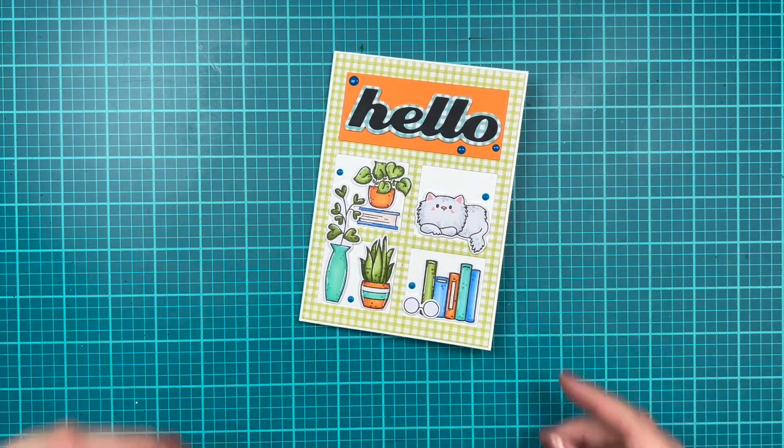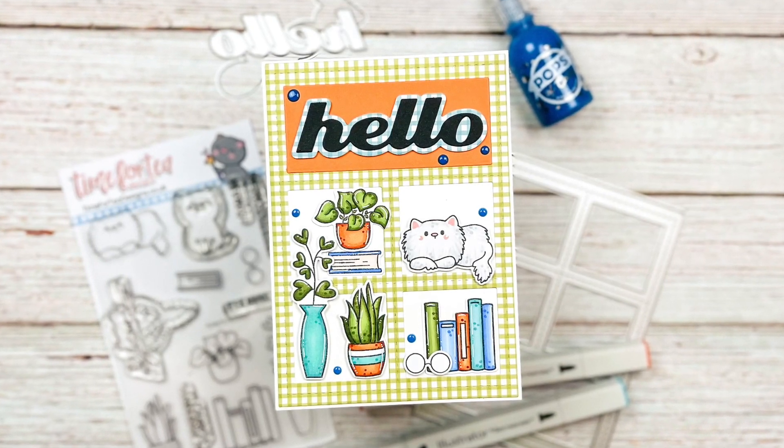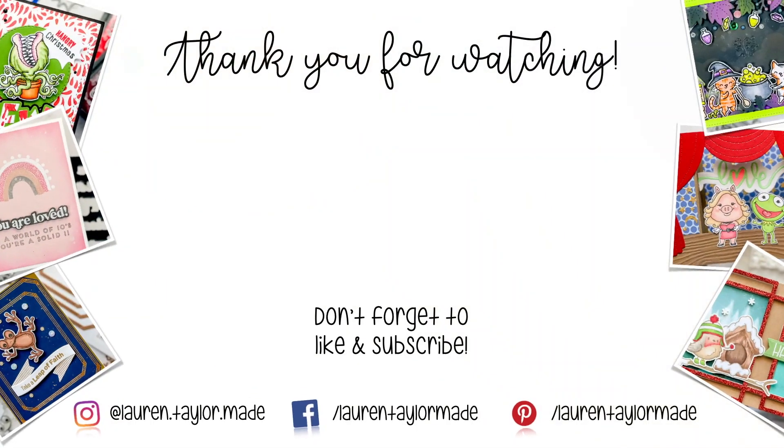Here is a final look at how my little cozy hello card turned out. I really love the sweet little images and the colors I think really work well together. Thank you so much for watching. I hope you'll click like, and if you're new here, I hope you'll subscribe and come back. As always, you can find everything I use down below in the description box. Thank you and have a wonderful day. Bye!